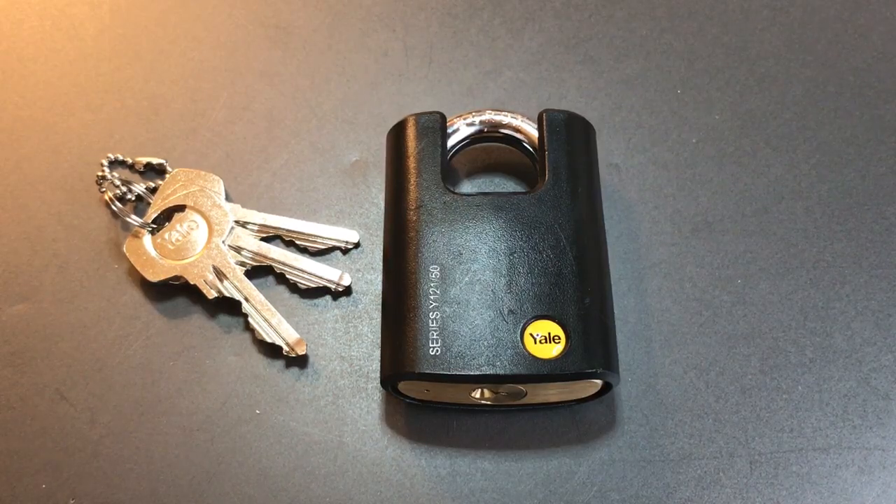This is the Lock Picking Lawyer and the lock I have for you today is the Yale Model Y12150 padlock. This is a lock that's made for the European market, so my American viewers probably will not be seeing this in the local store.